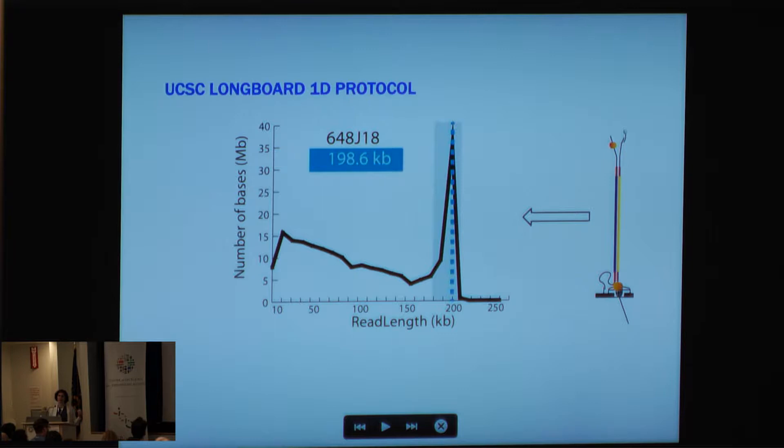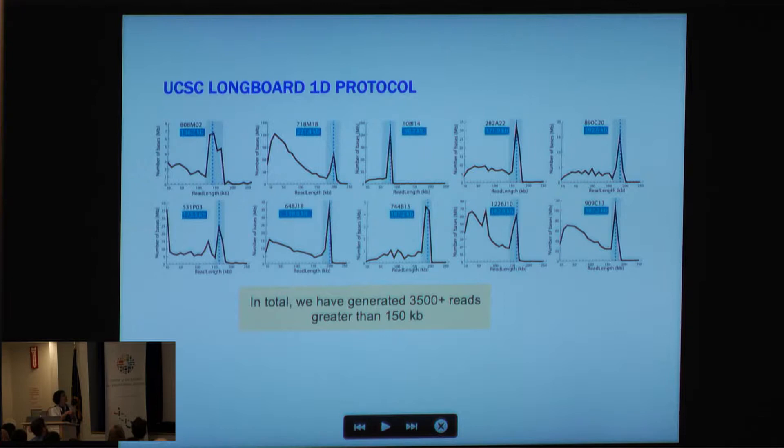When we get our sequence reads, we can begin to predict the actual length of the BAC, because we're getting that full-length BAC out — what we put in is what we get out. For this particular BAC we're looking at a sequence length of 198.6 kilobases, and importantly we have about 200x coverage of this full-length BAC. Across all the BACs in the library, we've generated over 3,500 reads that are greater than 150 kilobases in length.